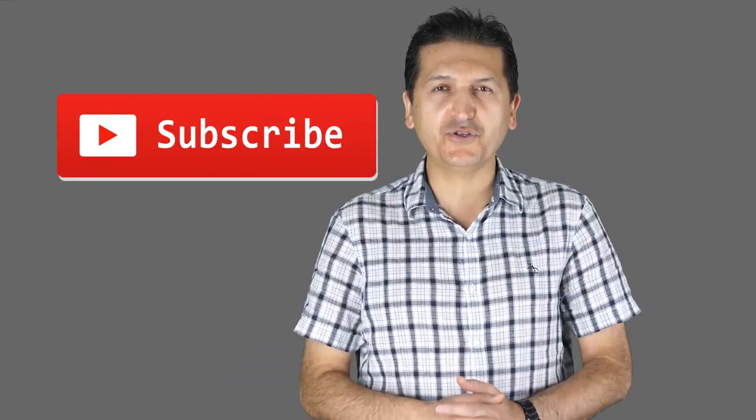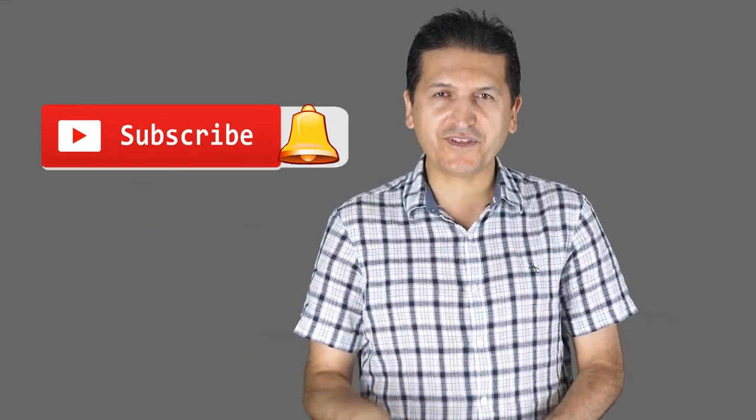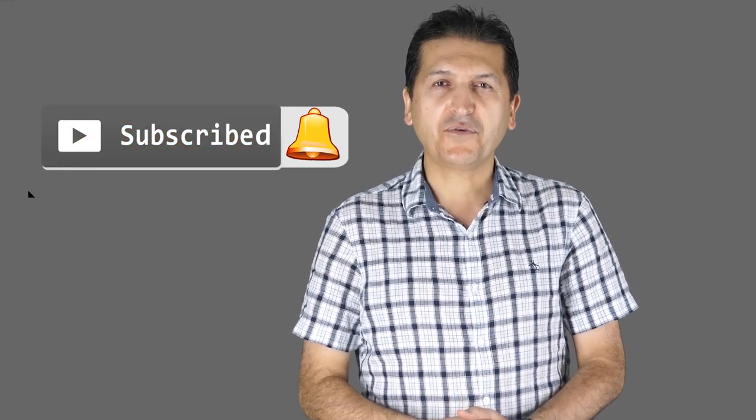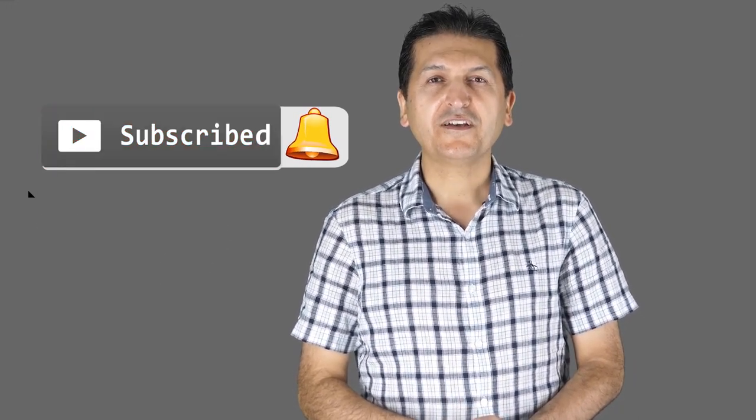Thank you for watching this tutorial from Robojax. If you liked this video or learned something, please give it a thumbs up as it helps my video in YouTube's search algorithm. If you have a comment or question, post it in the comment section below — I try to answer and reply. If you want updates on my upcoming videos, make sure to subscribe.